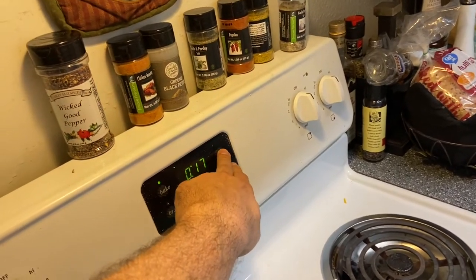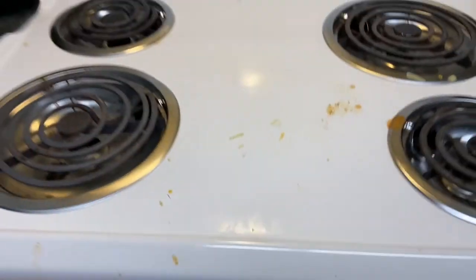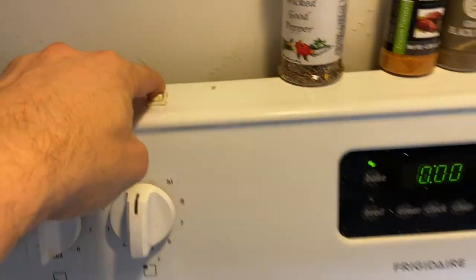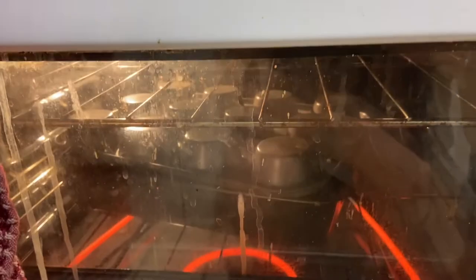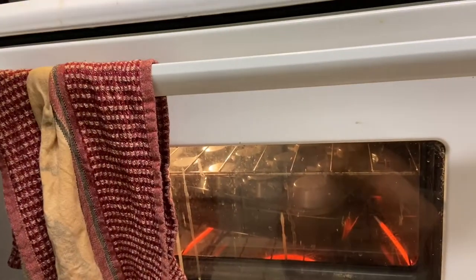She puts the timer for about 17 minutes. The timer just went off. The oven light is on and you can see inside — Linda's Baby Enchiladas are in there, hot and ready — calientes!